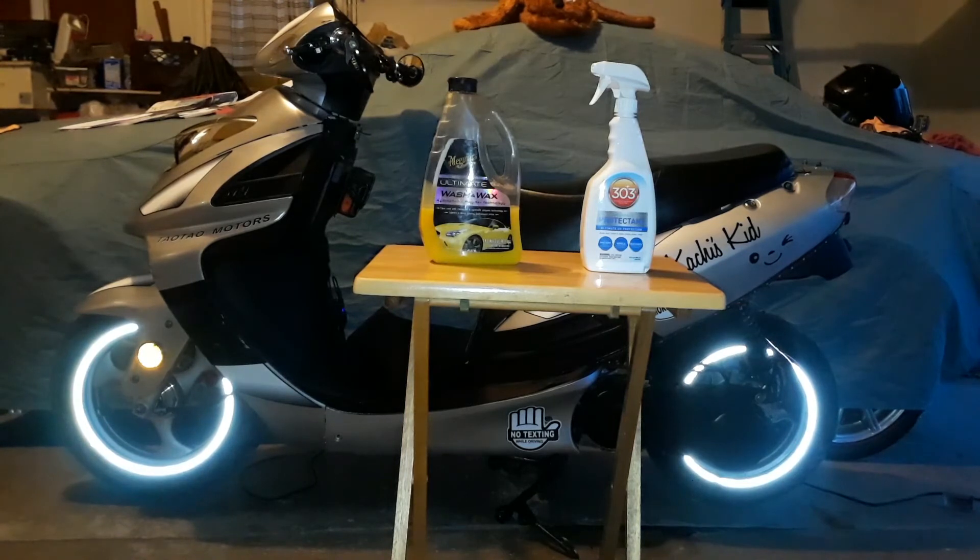The third step in my procedure would be to wash the bike. I've washed her recently, so I don't feel the need to wash her again. But I am going to treat the vinyl with a product called 303 Aerospace Protectant. I like the way it gives the bike an overall shine.